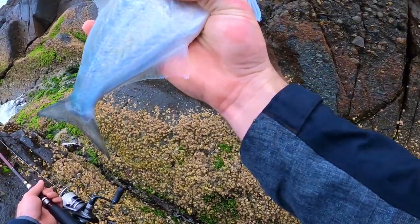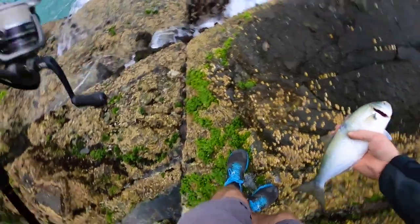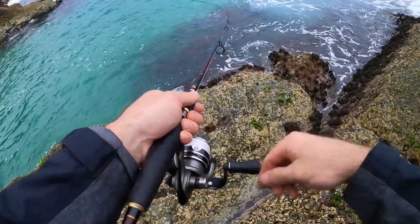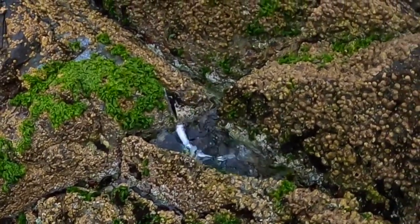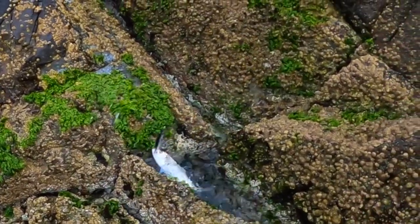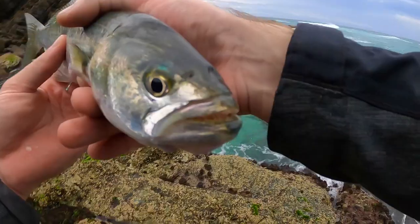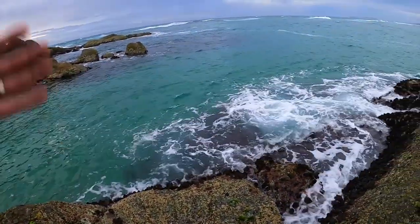This guy would only probably be just 30. I'll put him back. Oh, lucky day mate, lucky day. They are a pretty cool fish, these tailor. All right buddy, in you go, back into the drink.